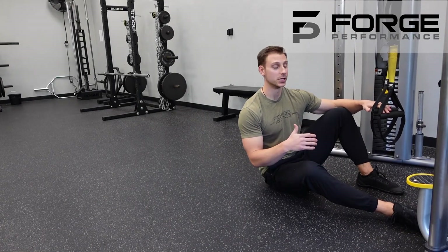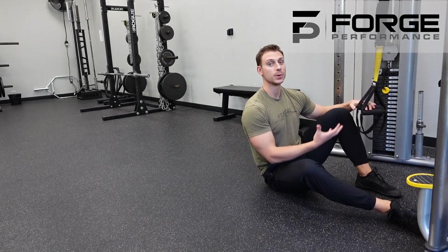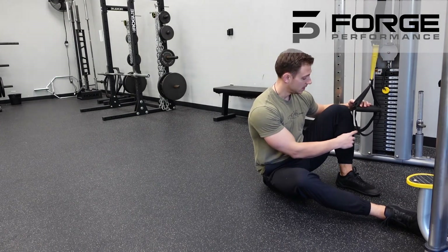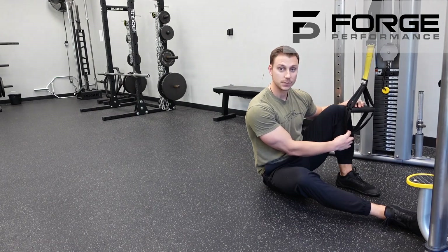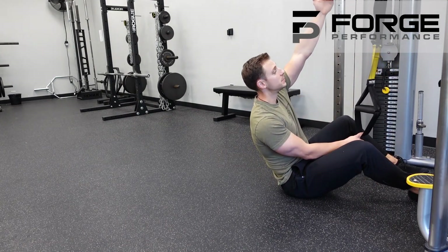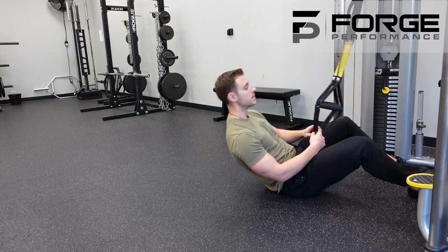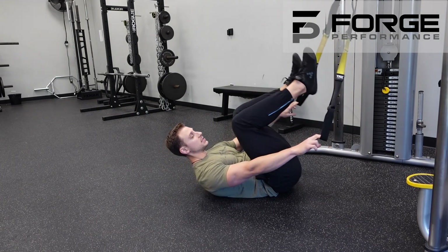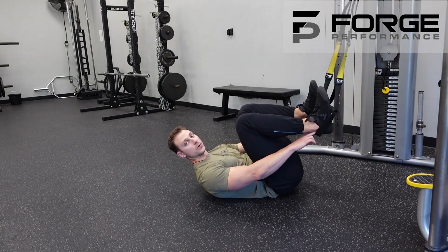The suspended feet elevated hip bridge uses a TRX or other suspension trainer. When setting up the handle, set the straps to be just below knee height when standing next to it. As you get set up, you want the straps to be straight up and down. Position yourself accordingly, put your fingers in the straps, bring them to the outsides, and heels go right into those straps.